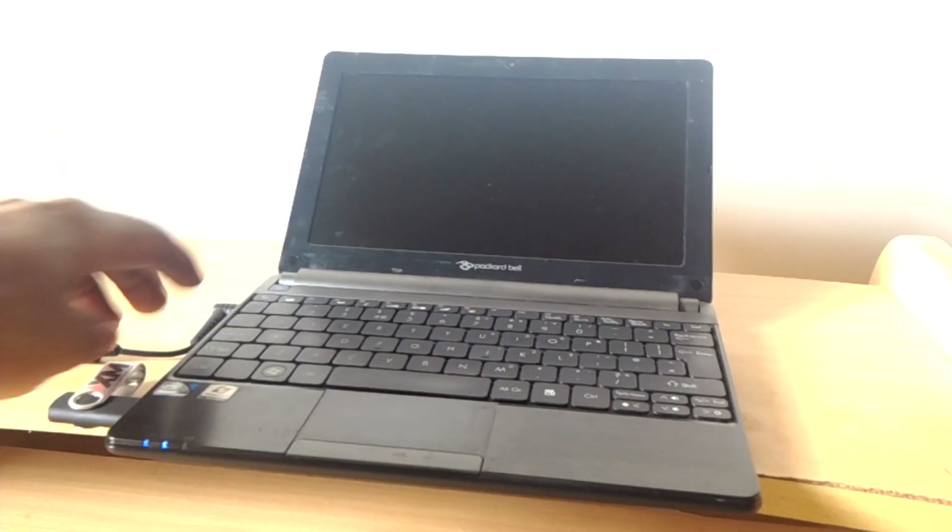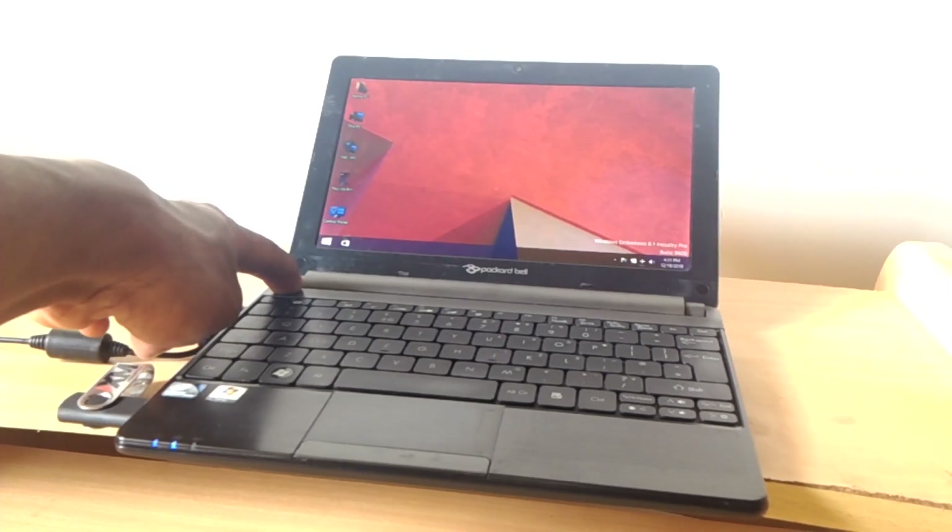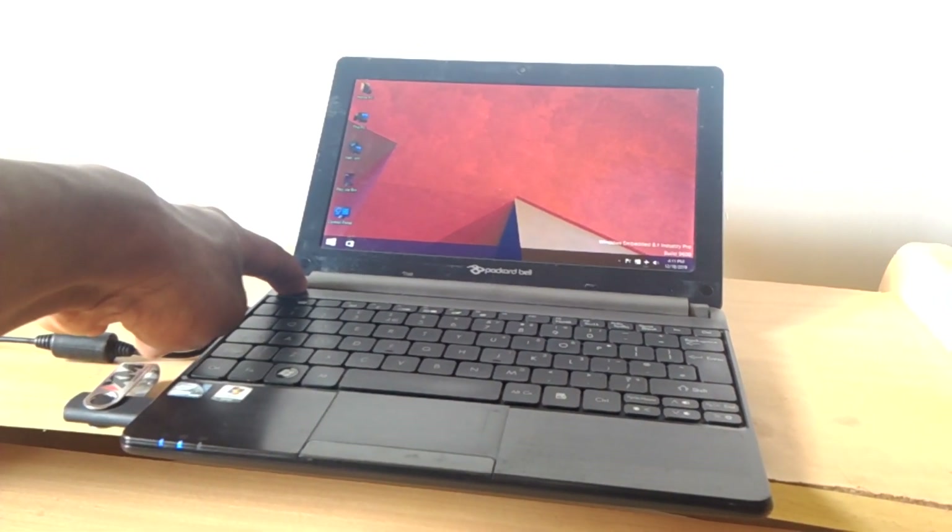Hello YouTube, this is John. In this video I'm going to quickly show you how to enable the boot menu on a Packard Bell. I'm going to switch it off by long pressing, and I'm going to show you how to boot.